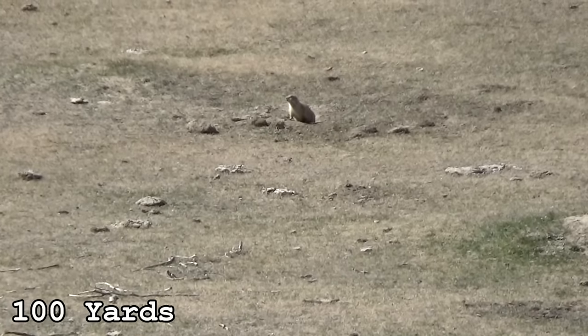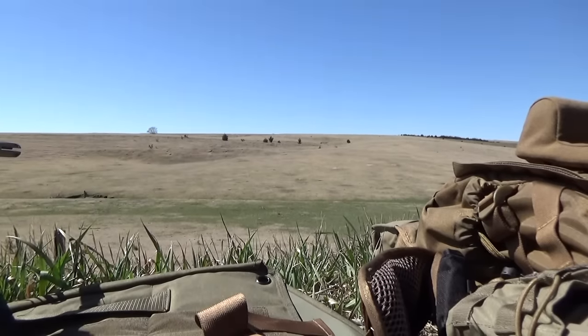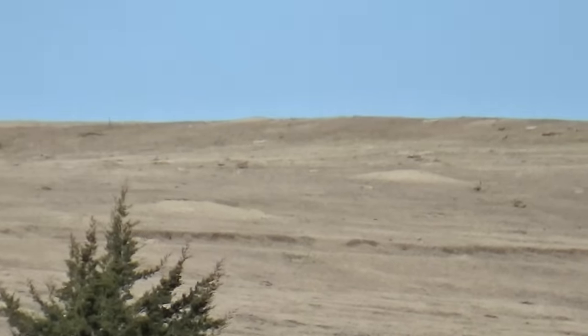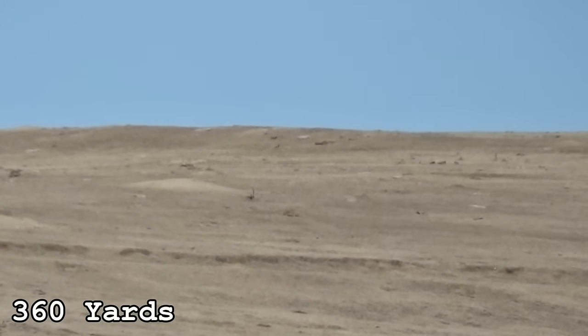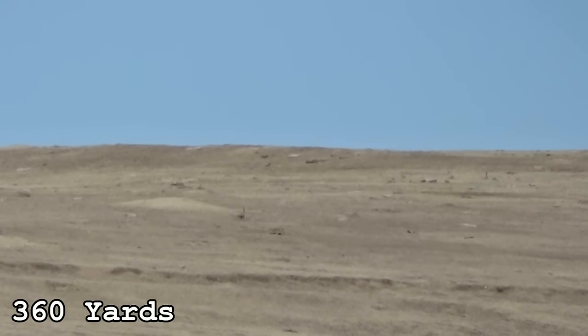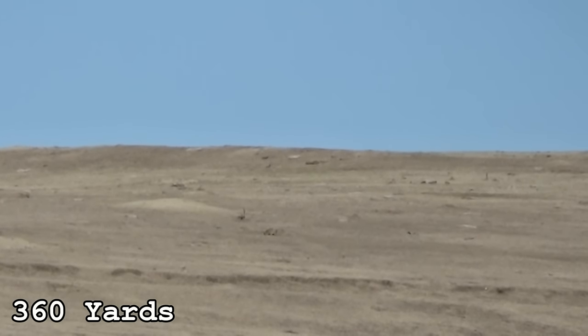As far as ammunition goes, the 50-grain V-MAX was pretty good up close — ballistically and terminally it was kind of overkill as you saw. At longer range it didn't perform nearly as well, which is expected with light bullets. Past the 250-yard mark you didn't get that extreme fragmentation the V-MAX is known for, but it still put them down well.